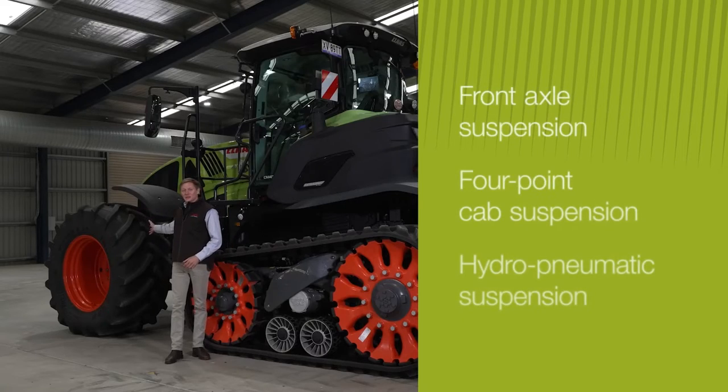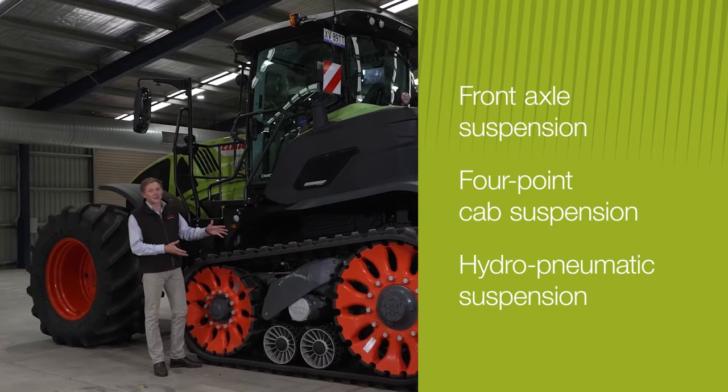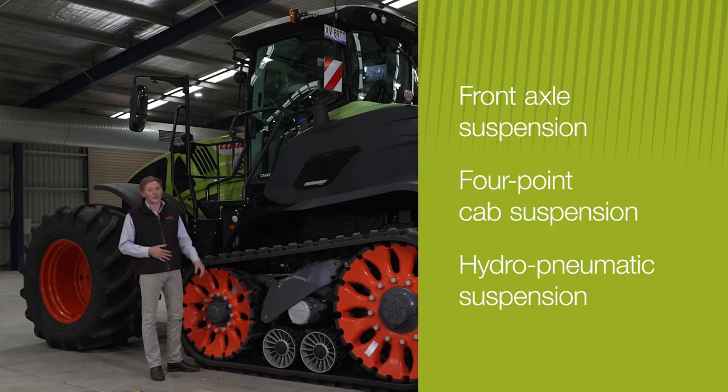With the front axle suspension, the four-point cab suspension, and the suspended TerraTrac unit, this is arguably the most comfortable tractor on the market.